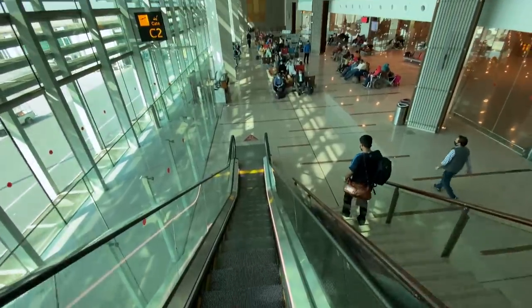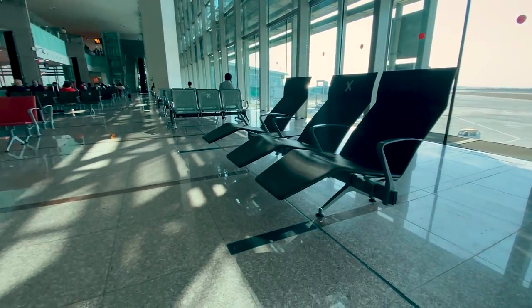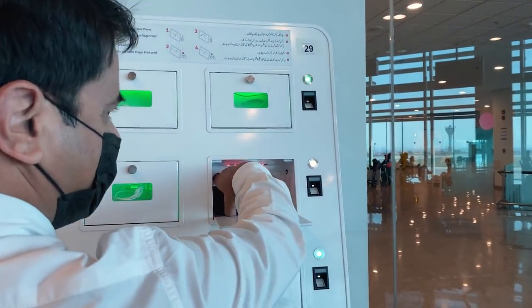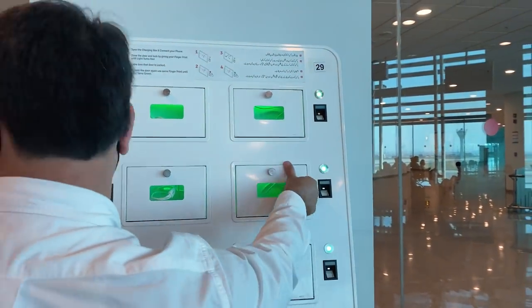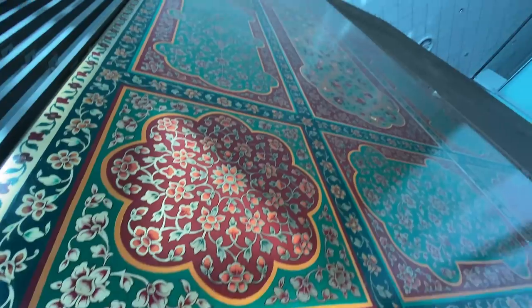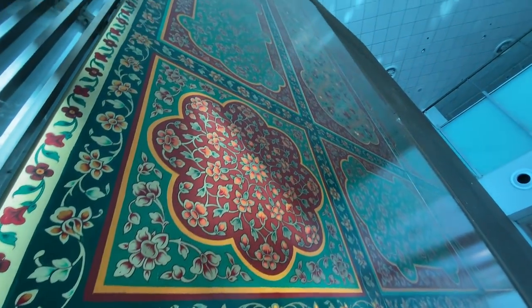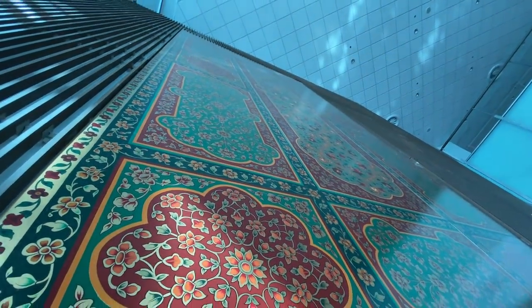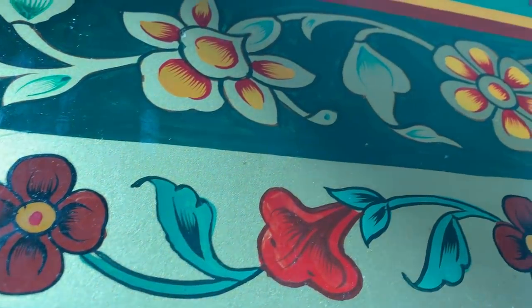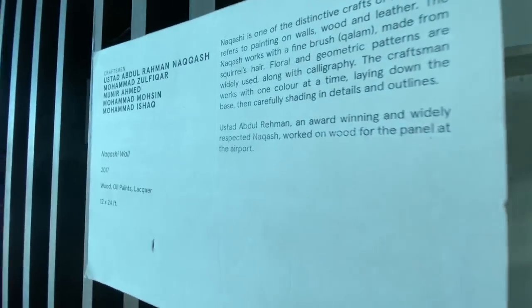Let's take a break and talk about the boarding gates at this airport. Every gate has good seating and different seating options. You will also find biometric charging stations for phone charging. My favorite feature is the big artwork displayed at every boarding gate. At this gate, artwork by Mr. Abdur-Rahman Naqashi has been placed — a beautiful 12x24 foot oil painting featuring Multani Naqashi art style and the Taj Mahal. Unfortunately this art form is now declining in Pakistan, but I'm happy we are celebrating and creating awareness for it.